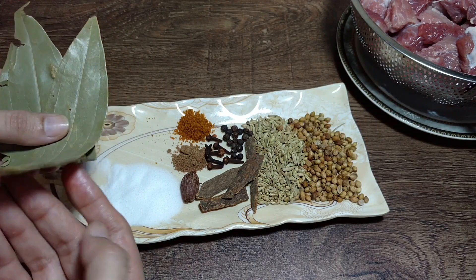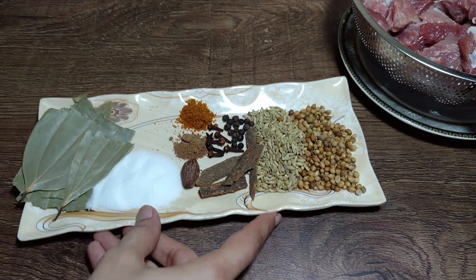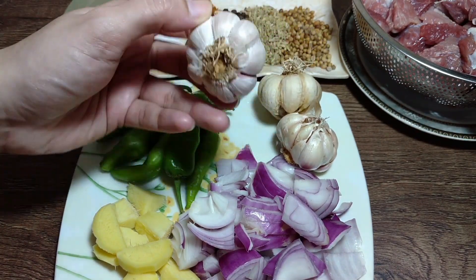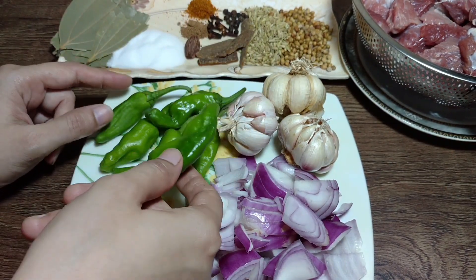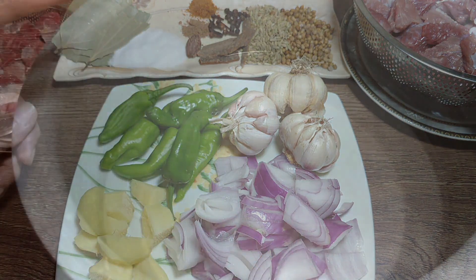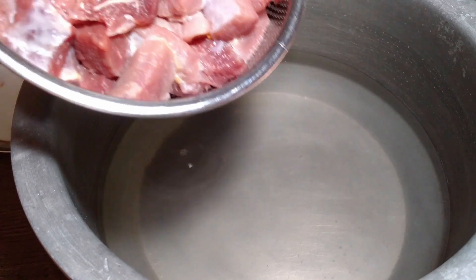Add 2 teaspoons of salt. You can adjust the salt to your taste. I have also added water — about 3 to 4 glasses.